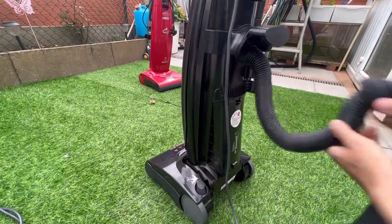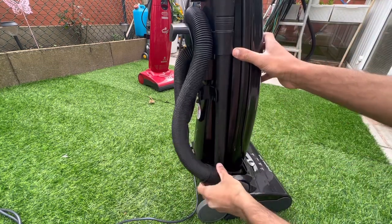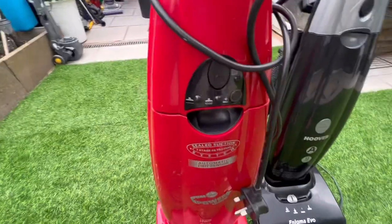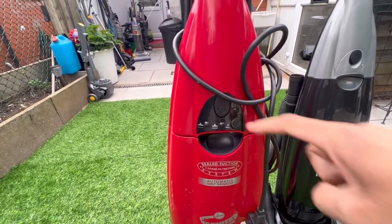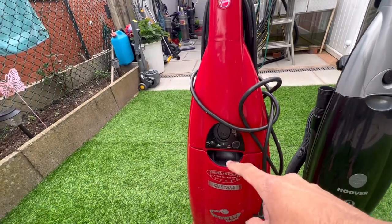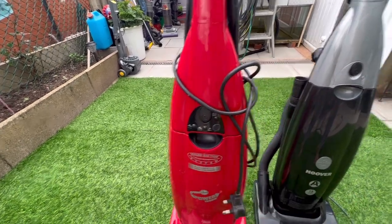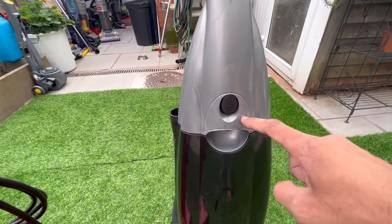Let me quickly put the hose back on - clip it in, wrap the hose around the handle, make sure the hose is securely fitted into the side of the head, and clip that in. This is a bit of a rare model - not all Pure Powers had this - but there's a bag-full light. There's also the boost button, a green light indicating the carpet's clean, and an amber light illuminating when the carpet's dirty.